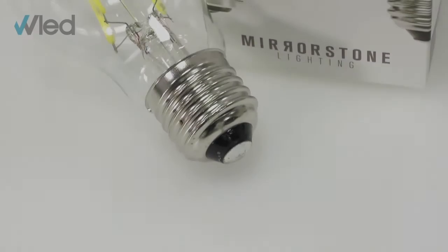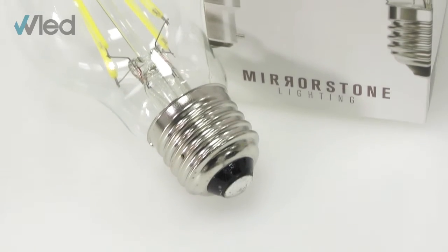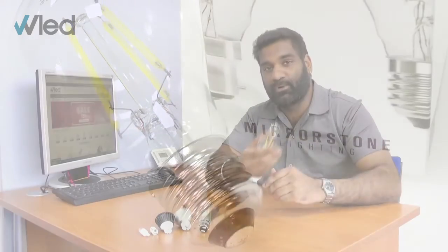Next up is the Edison screw. This simply fits into its base by screwing clockwise into place. The code works the same way as it does for the bayonet mount — it starts off with the letter E standing for Edison, followed by a number which refers to the diameter of the base in millimeters.